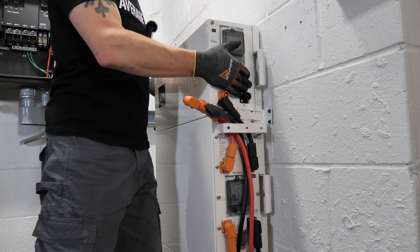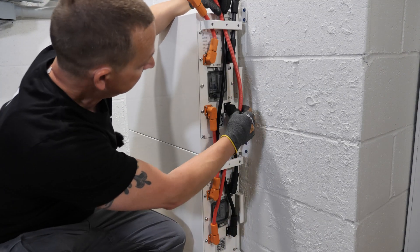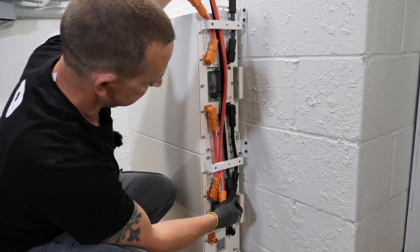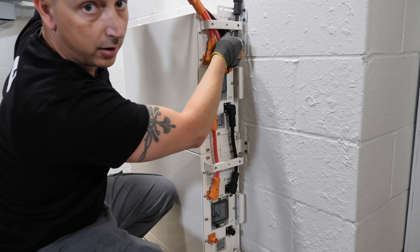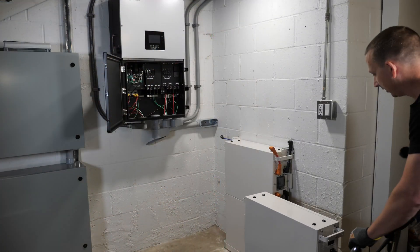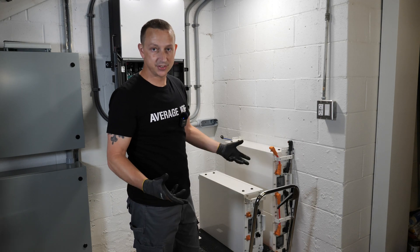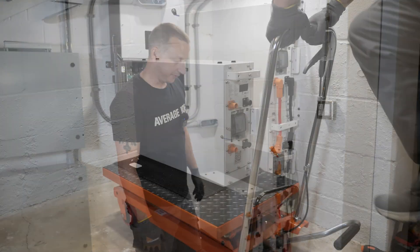To get the controller box off, we remove the two screws on both sides and lift it right off. While we're here, we pull out the two longer cables through the brackets — we'll install the longer ones after we mount the battery and controller box. If you don't have a lift table, I'd suggest a second person unless you can manhandle it yourself.